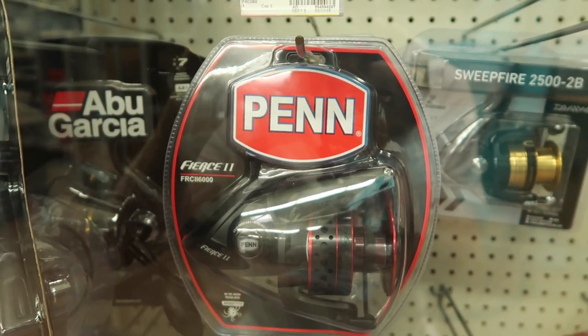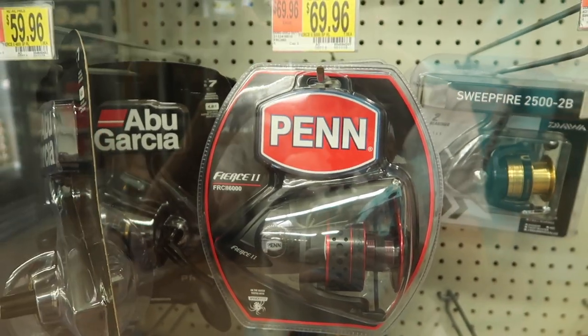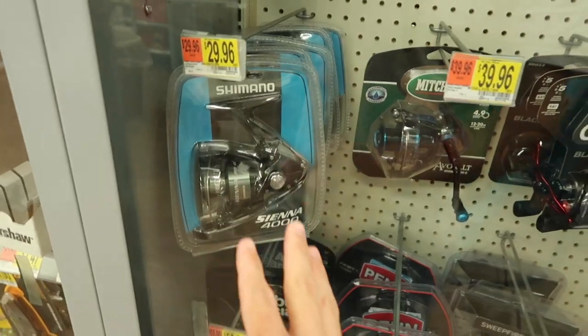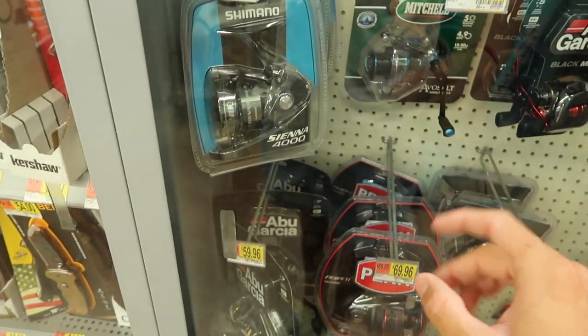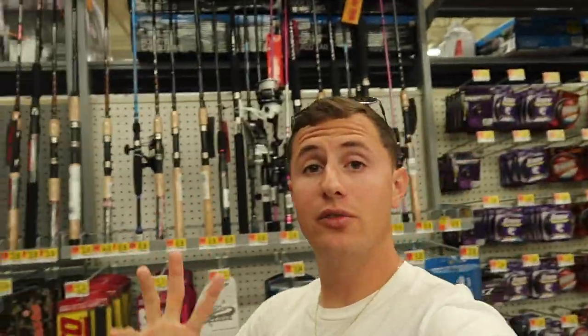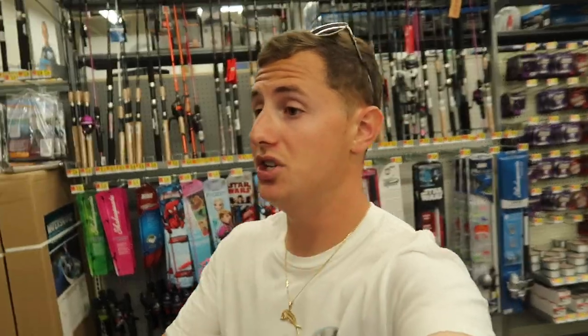Now for the reels — the Penn Fierce 2, this is a 6,000 size which is a little big, but they have smaller sizes. This is priced at $69.96 — about $70. It's a very decent reel you can pair with any of the rods I showed you. But if you're coming down to Florida, the most versatile reel you can get to match any of those three rods is the Shimano Sienna 4,000 — priced at $29.96, about $30. I have the same reel in the 1,000 size and caught my biggest peacock bass on it. I've had it for two to three years. You can put that reel on any of those three rods and it would be under $100.